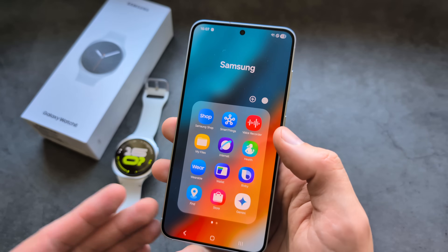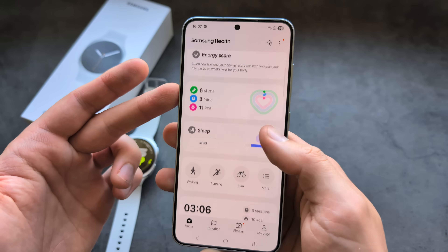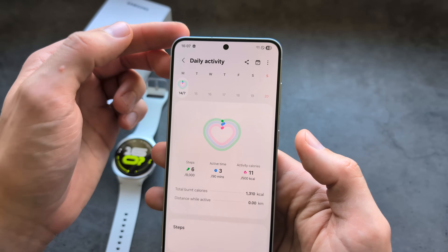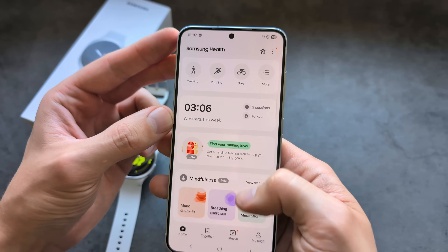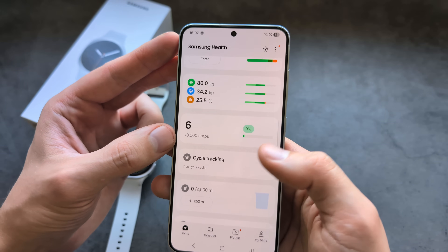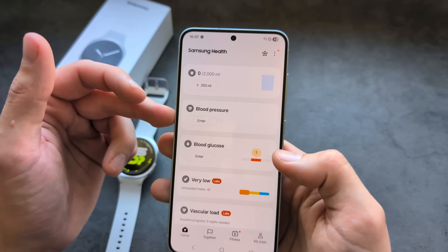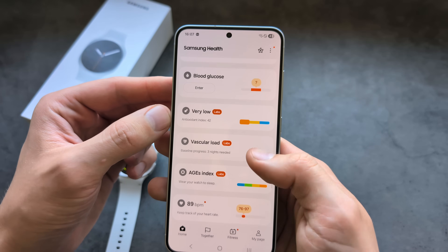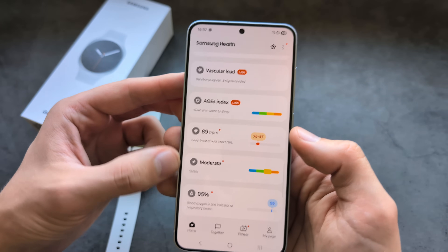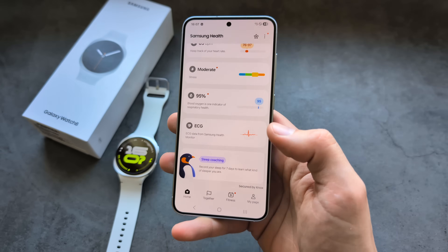To see all your health stats and data, open the Samsung Health app. You can check your step count history for the past days, sleep tracking, food log, cycle tracking if needed, blood pressure, antioxidant index, AIG index, and even ECG. This watch is crazy, crazy advanced.